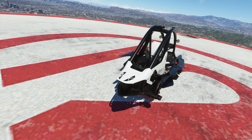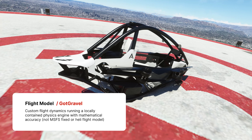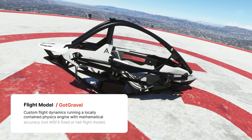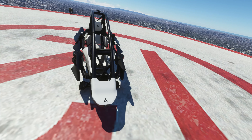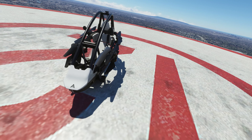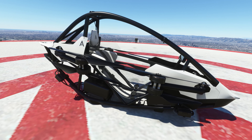The model is highly inspired by the real-world Jetson One design, which is still in ongoing development and is set to be one of the world's first personal eVTOLs that does not require a pilot's license. As of April 2023, multiple real-world tests have been conducted with the Jetson One, with the first set of units expected to be delivered by the end of this year.